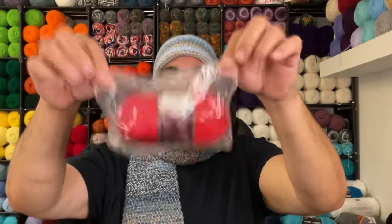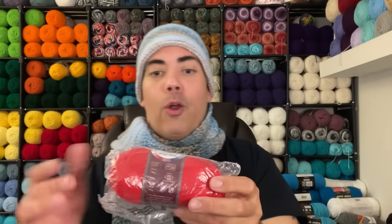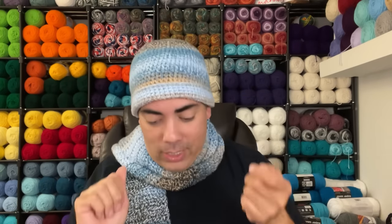Lion Brand 24/7 Cotton — and it's still in the plastic. I don't want to open it; it's like a little time capsule. This looks like their older label. The colorway is Red (rouge red), four-weight yarn, 100 grams, 3.5 ounces, 186 yards, calls for a 4mm hook. I love that it's still sealed — I'm probably never going to open it.